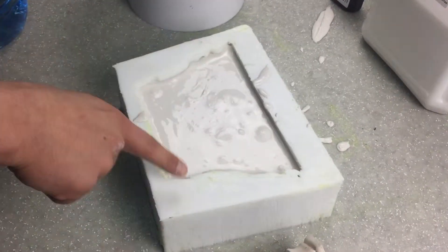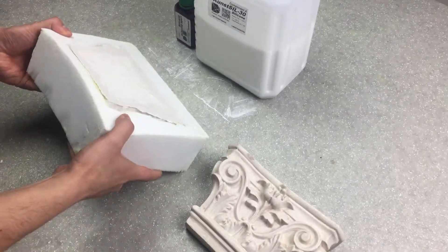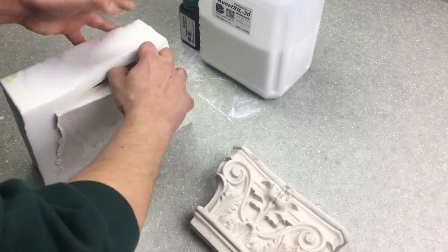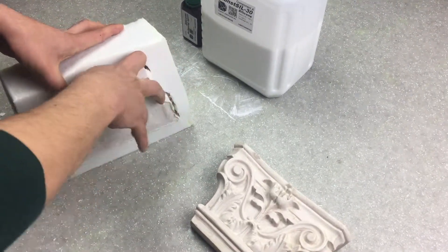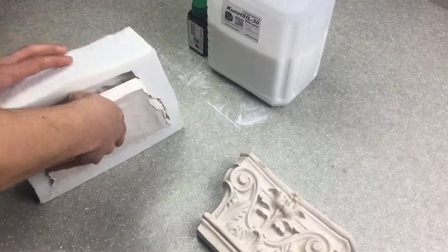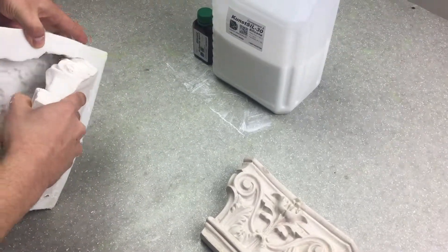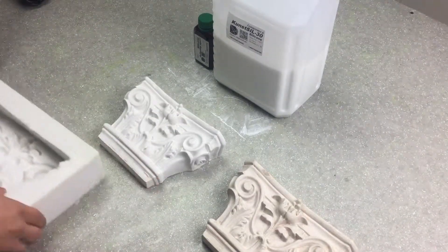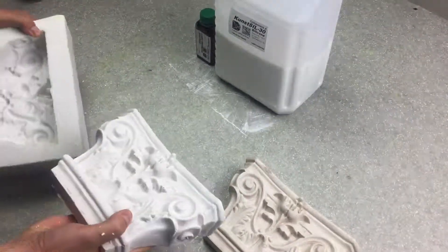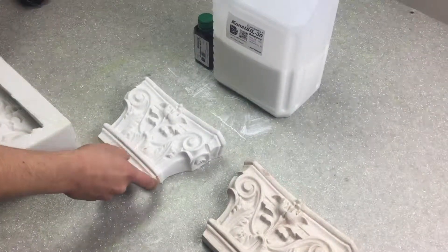With the incision made, the model is easily squeezed out of the mold. For subsequent casting with plaster or polymer resin, the incision is fixed with a regular elastic band. After fixing the form with the elastic band, pour the plaster or polymer resin into the mold and wait for it to solidify. After the cast material is frozen, remove the fasteners.